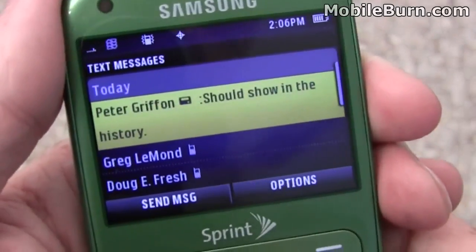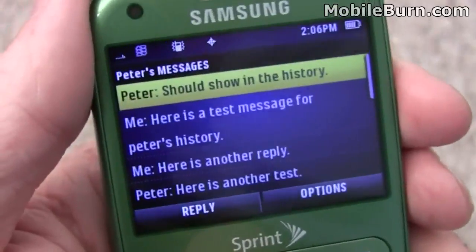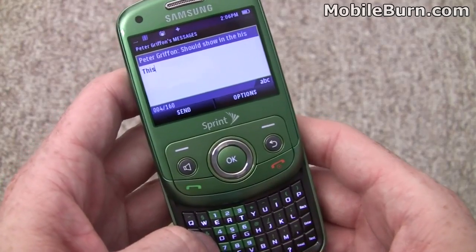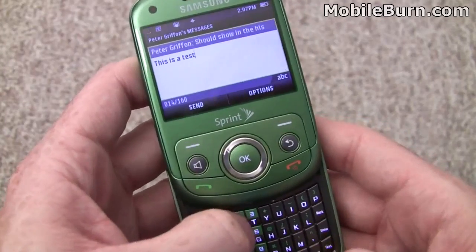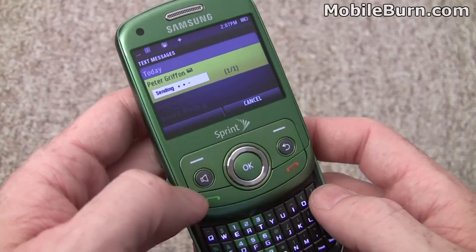The editor's pretty easy to use, though — it's no big deal. Just hit reply. Predictive text for word prediction, completion, that kind of stuff — I had that turned off. Nothing too fancy here, but with the full QWERTY keyboard, nothing fancy is really needed.